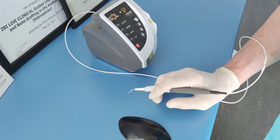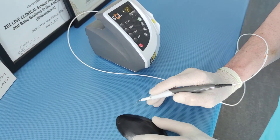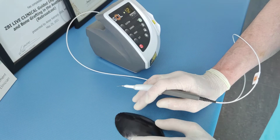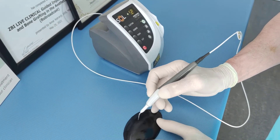Another application of this laser is when we are doing recontouring of the gum level and when we are doing aesthetic or cosmetic restoration of front teeth in order to create equal contour of the teeth.